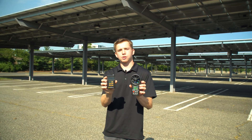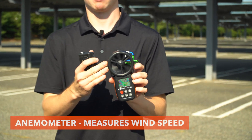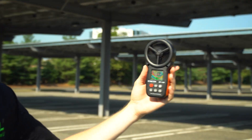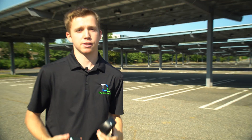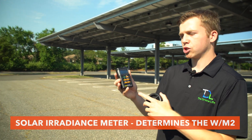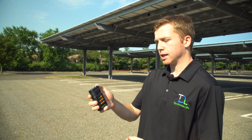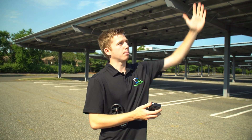We have these two devices which are crucial for doing a proper inspection. This is called an anemometer — it tells us the wind speed at our current location. The fan is showing three miles per hour, which is really low because the maximum we can do this inspection at is 15 miles per hour. And this is our solar irradiance meter, which tells us how much sun energy is hitting the panels. We line up the sensor to the pitch the panels are facing up toward the sky.